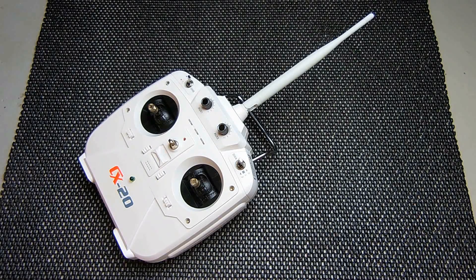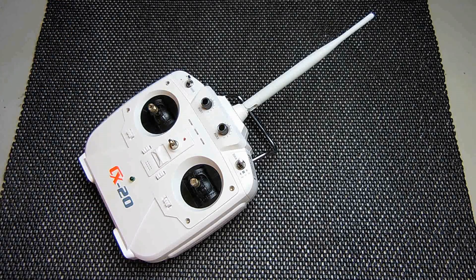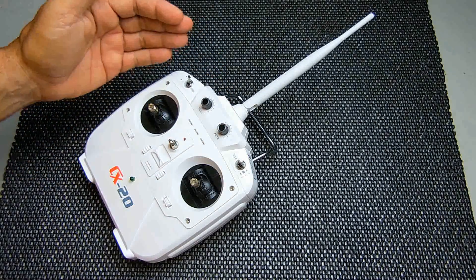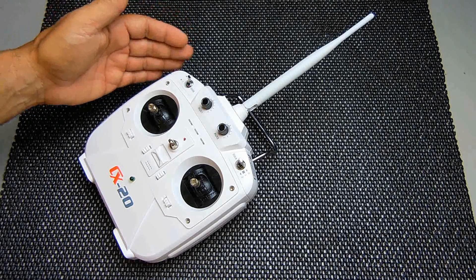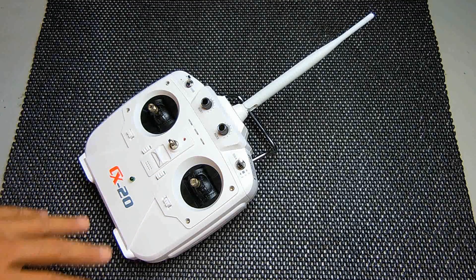In today's video I'm going to show you a modification that you can make to your CX20 transmitter or Phantom transmitter if you would like to greatly extend the range which you can control your quadcopter. Normally you can expect a range of around 900 to 1000 feet away, but if you'd like to fly this out over the ocean or go into a mountainous area you want to make sure you have enough signal strength on this antenna so that you do not lose the connection. If you lose that connection it's going to automatically go into return home mode, and that's not good.